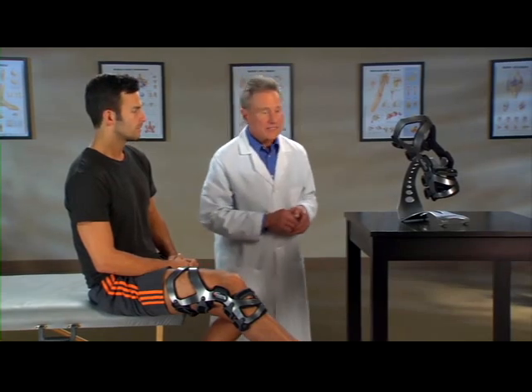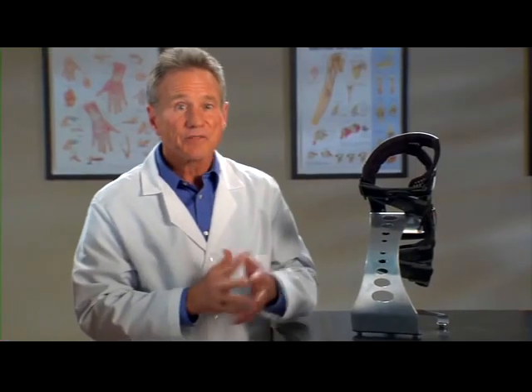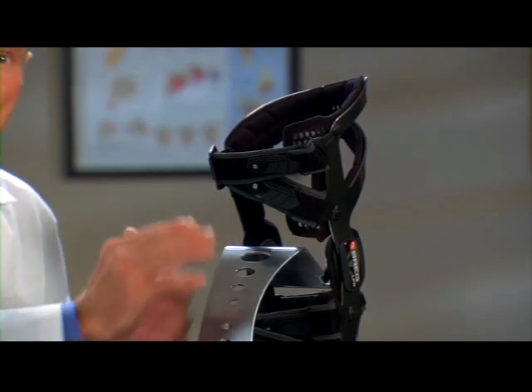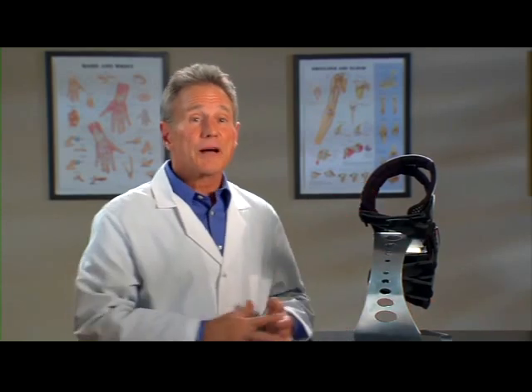Now, look at this. See how the straps are crossed at the back of the knee, opening up this space here? Not only does this simplify strapping and make the brace easier to put on, but it was also designed to keep the back of the knee clear. A lot of braces have straps or other elements that press on this area, making it difficult to get a deep bend at the knee — that can be a problem in many sports and activities. The LPR is different: there's nothing on the brace that puts pressure on this area, making it more comfortable without hindering motion, particularly in deep knee flexion.